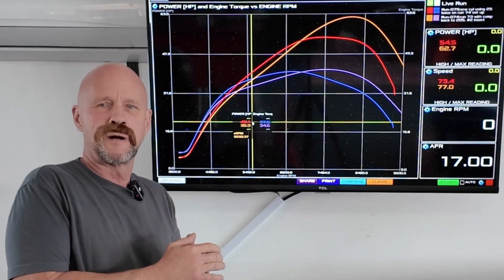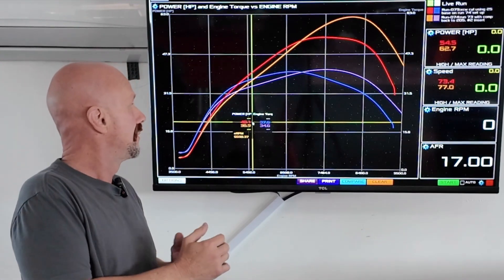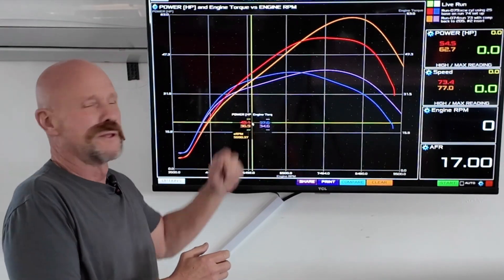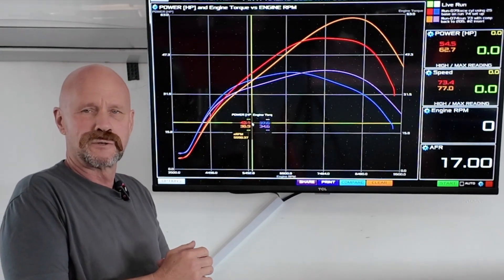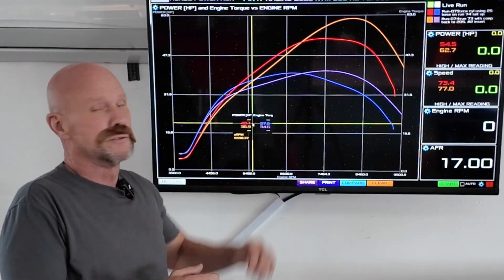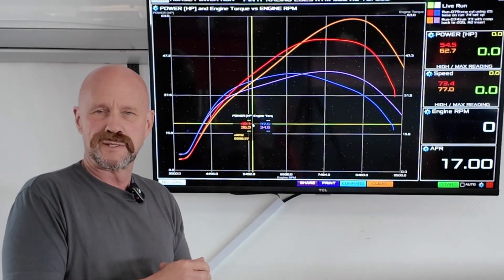I put an XCW cylinder on my 300 XC, and this is what happened. This is the torque, this is the horsepower — three and three. Three extra foot pounds of torque, three extra horsepower, basically from idle up to 7000, exactly where you ride. I think this is the way you want to do things.